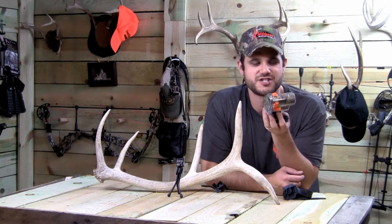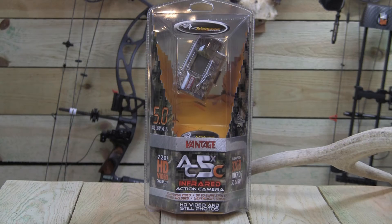Hi, I'm Dave Thomas of BonerPlanet.com. Give yourself the advantage this year in the field with the Vantage from Wild Game Innovations. Wild Game Innovations shows off the Vantage.